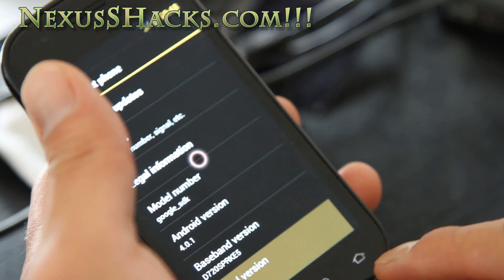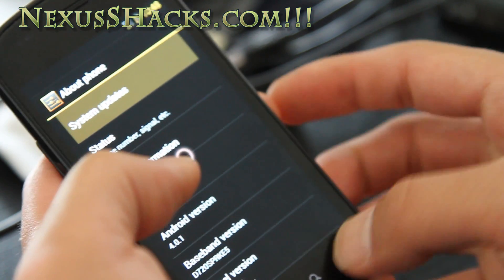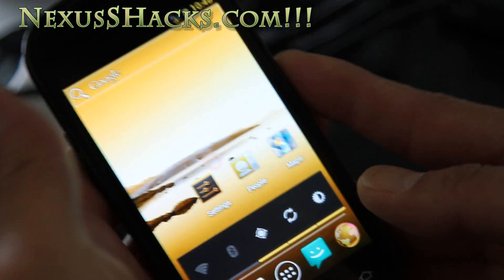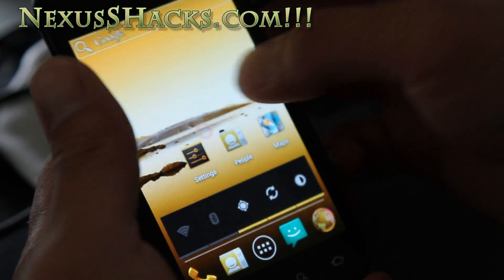These touch buttons are working, sort of. Let's go back.